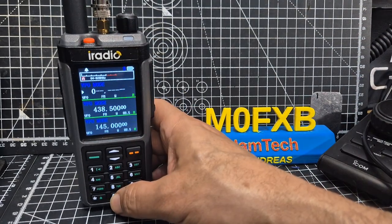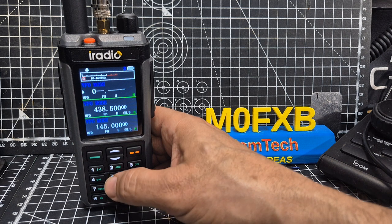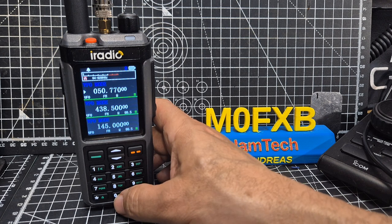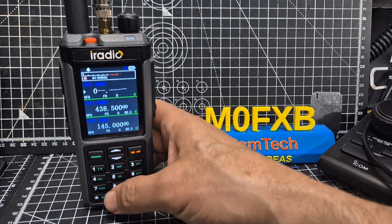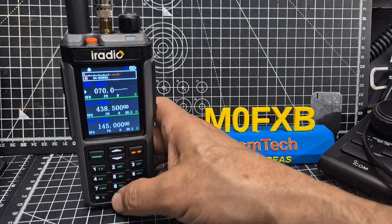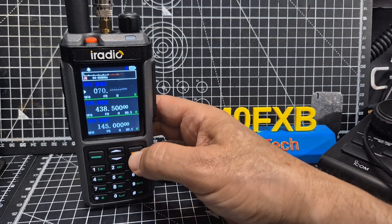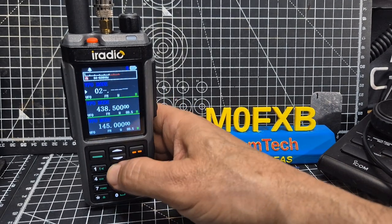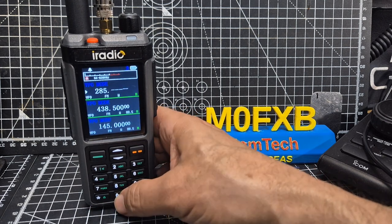Fifty megahertz — so six meters — go 50.770, there's a repeater there. Seventy megahertz — four meters. It's all going in. CB has been tested; I'm making it two watts, someone else made it four watts. Ten meter ham bands: 28.5.